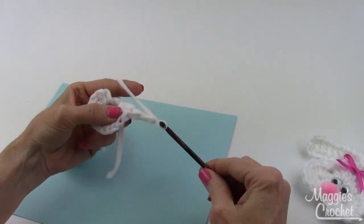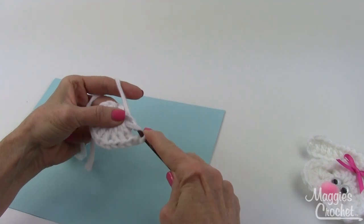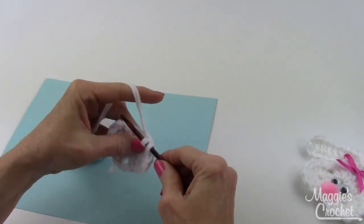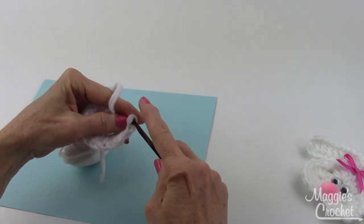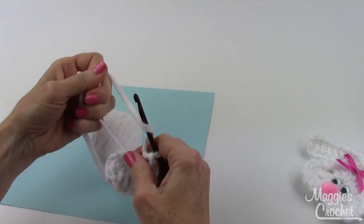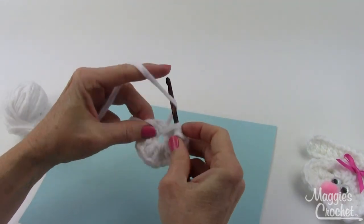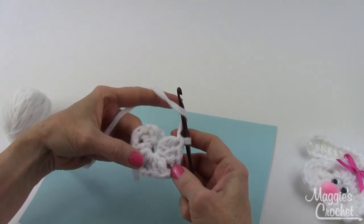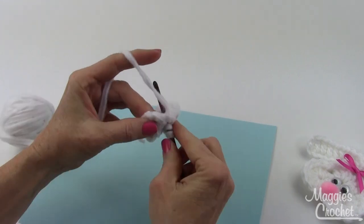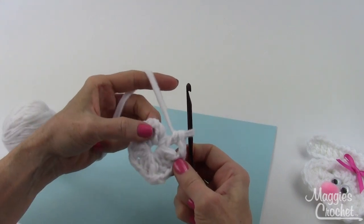Then chain two for the next corner. So now I've got three sides — a partial side and two full sides. Don't worry about the hole getting too big in the center chain because I can pull on this strand and tighten it up. Then I chain two and work one more double into the center chain to complete the side I started with.